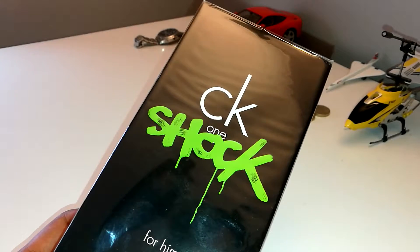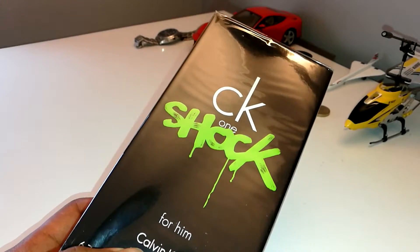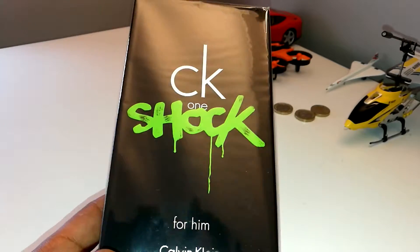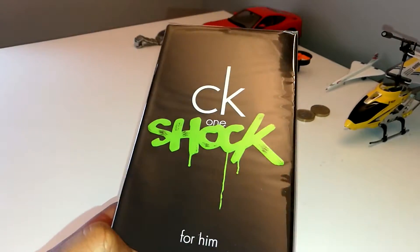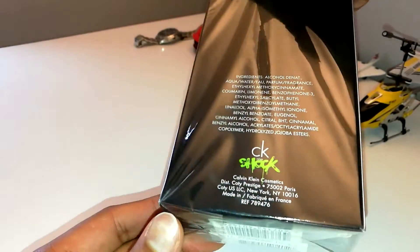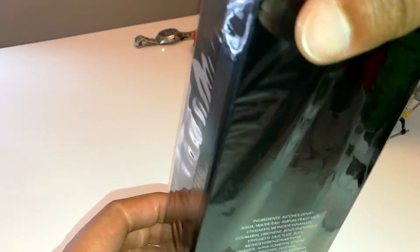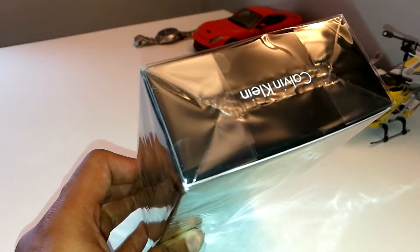Hey guys and welcome to another video. In this video we're going to do a quick unboxing of the CK One Shock perfume for him. There are plenty of videos online reviewing this fragrance, so I won't really be reviewing it as such. The reason I bought this is a very reasonable price — about £23 for 200ml — which is very reasonable considering the quality of the fragrance.